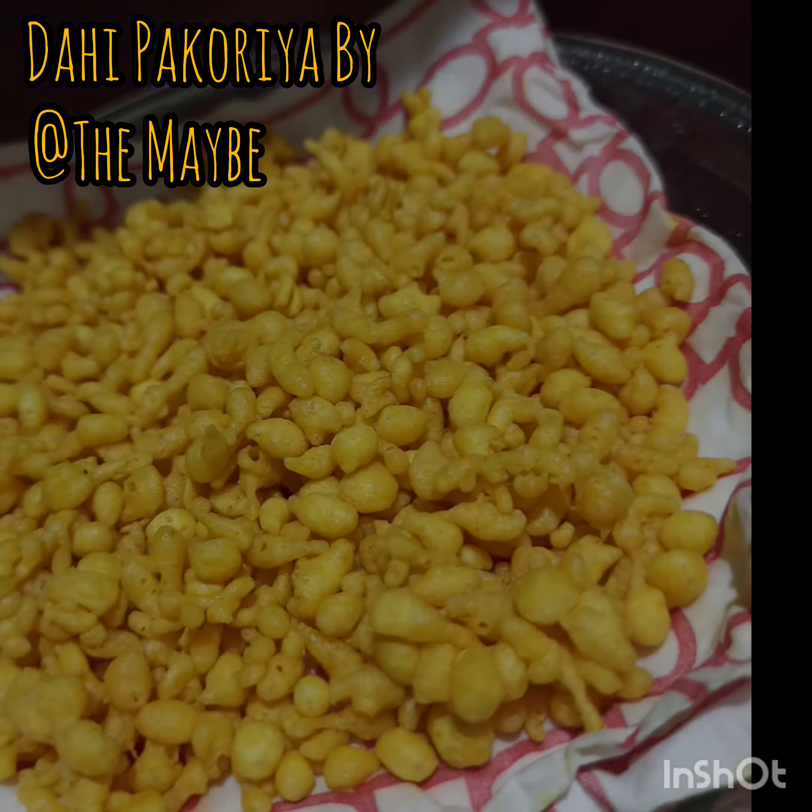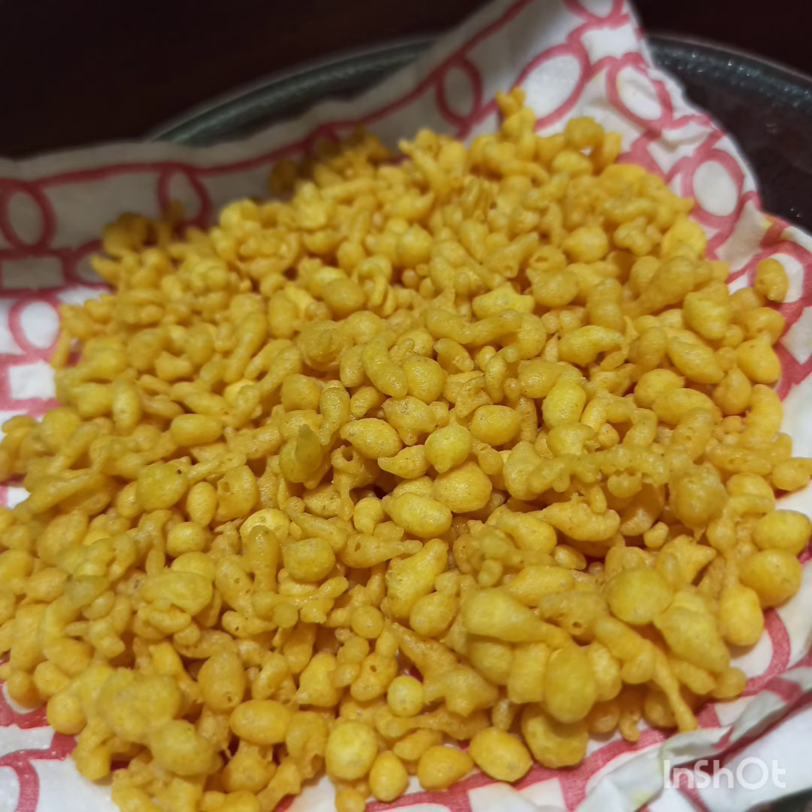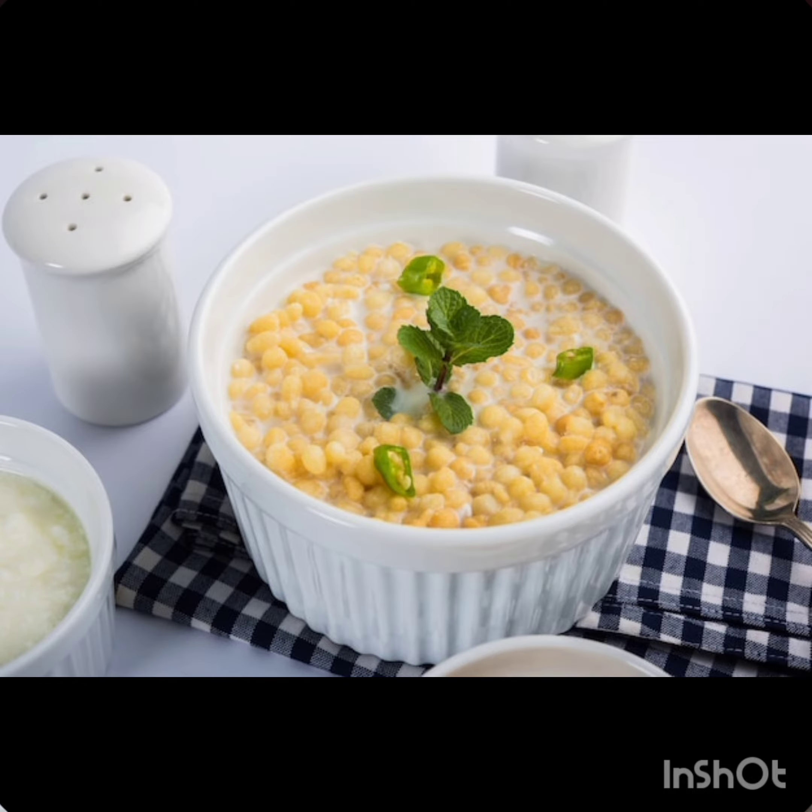Do you guys like curd? I myself can only eat it when it's topped with a mountain of the crispy boondi my mother makes. And it's so easy to make that literally anyone can make it.